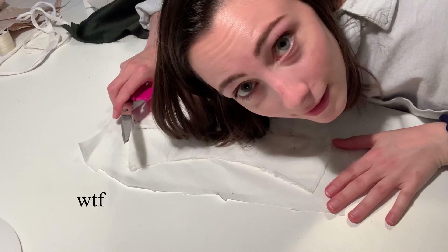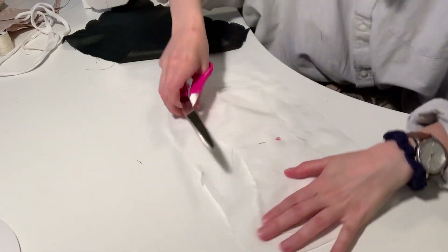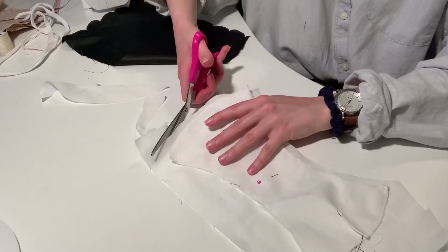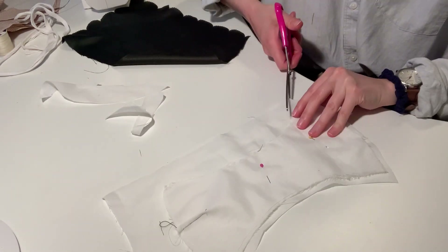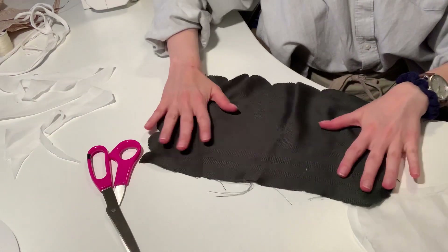This is what I made here. What you're gonna do is cut about half an inch out. Now onto this piece.